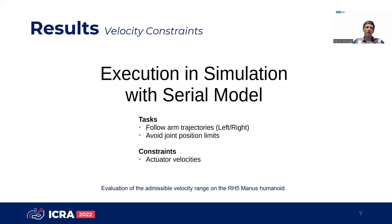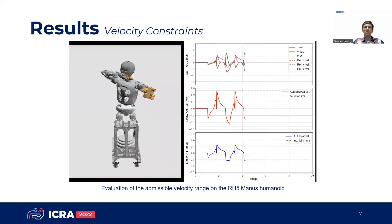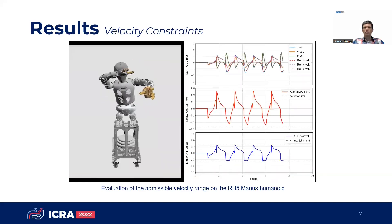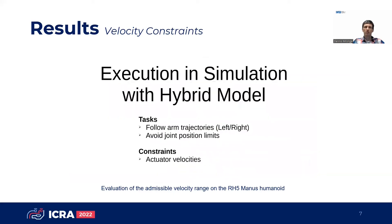Similarly, we evaluate the exploitation of the admissible velocity range by executing boxing movements on the RH5 Manus humanoid. Using our whole body control approach for serious parallel hybrid robots, we are able to fully exploit the velocity range in actuation space, and we obtain significantly larger joint space velocities.